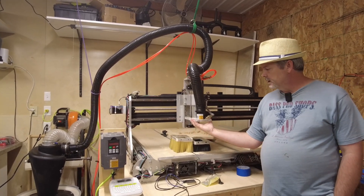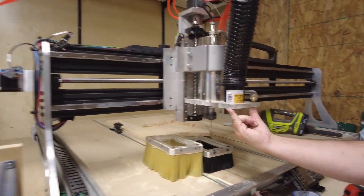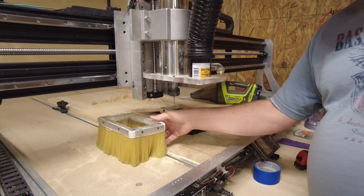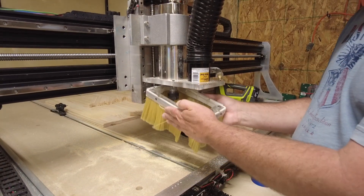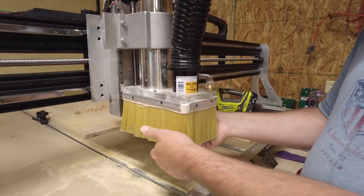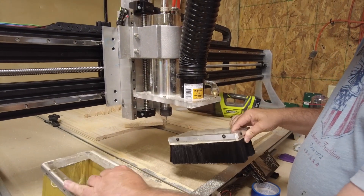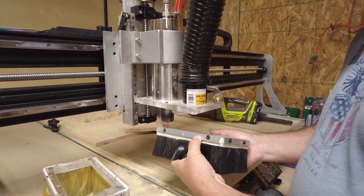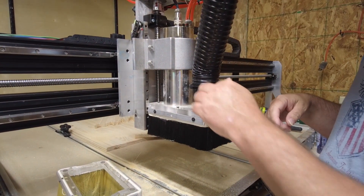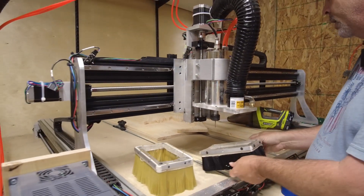I created this dust shoe made out of half-inch acrylic. I put magnets in the corners and a little locator pin on either side so I can pull the dust shoe on and off really quickly. Just line up the locator pins and the magnet holds it in place — nice and sturdy. I've got two different lengths: a longer one for long bits and a shorter one for short bits. Overall it works pretty well and I can still see down into it through the top, though it does get covered with dust.